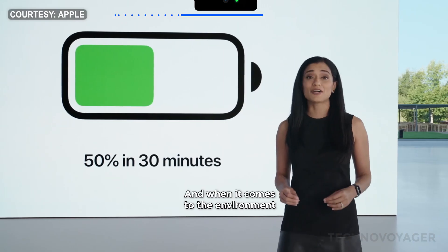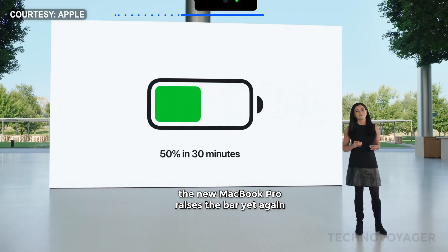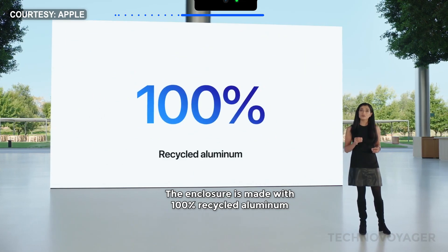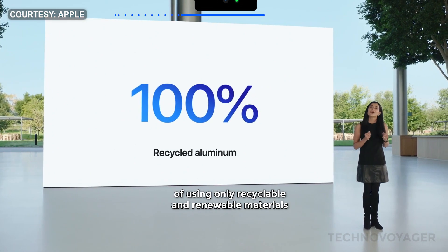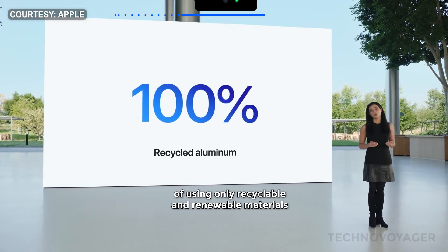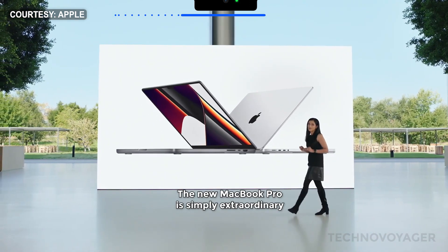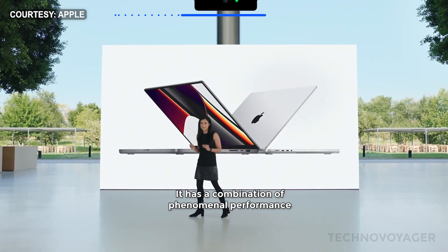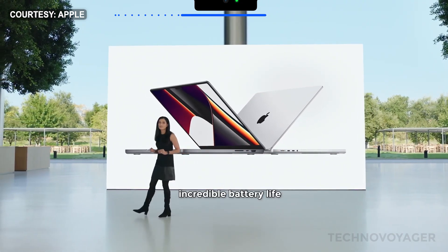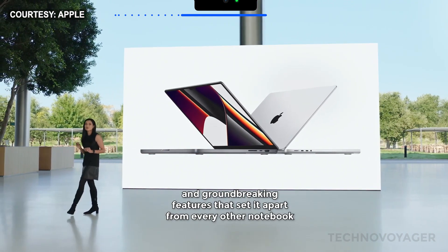And when it comes to the environment, the new MacBook Pro raises the bar yet again. The enclosure is made with 100% recycled aluminum, which brings us a step closer to our goal of using only recyclable and renewable materials. The new MacBook Pro is simply extraordinary — it has a combination of phenomenal performance, incredible battery life, and groundbreaking features that set it apart from every other notebook.